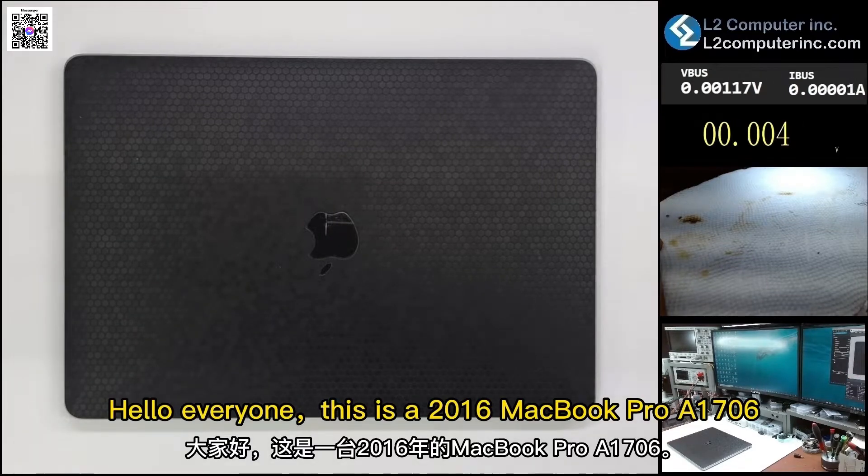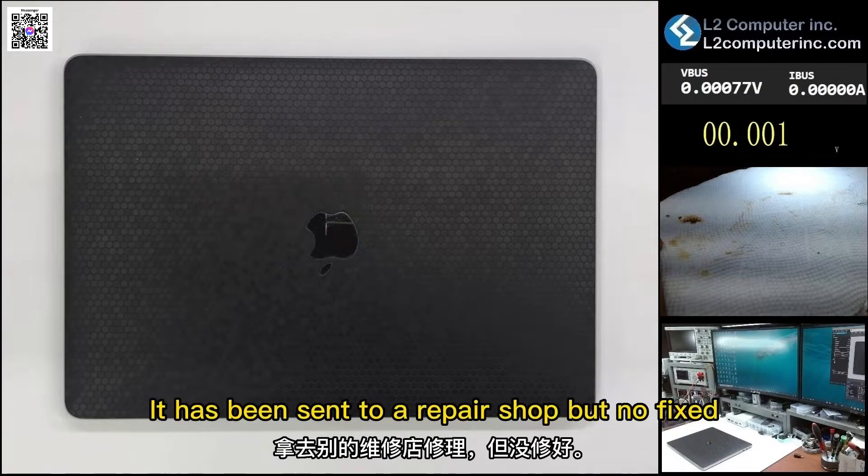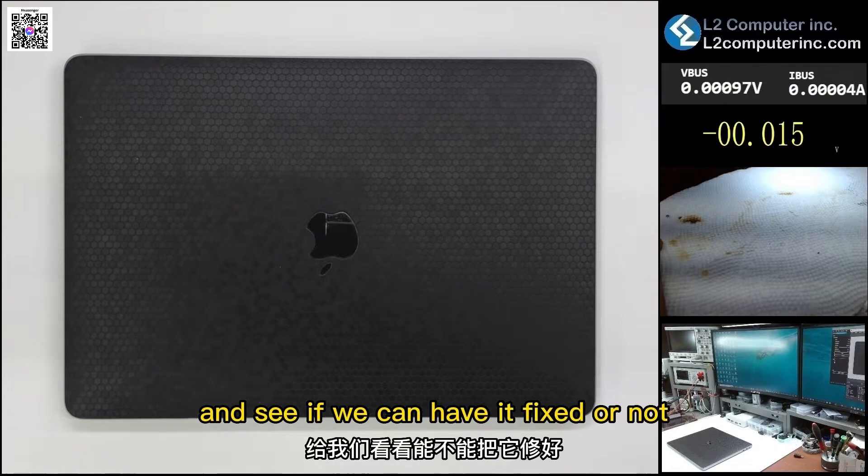Hello everyone. This is a 2016 MacBook Pro A1706. The customer said it got water damaged and has no power. It has been sent to a repair shop but was not fixed, so it's being sent to us to see if we can have it fixed.